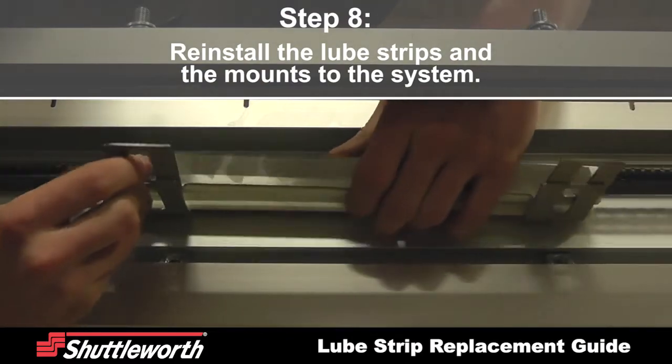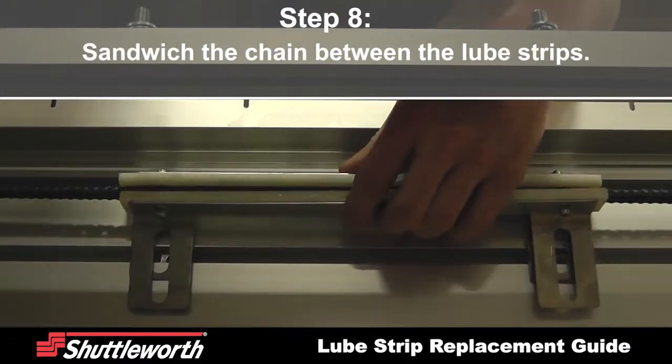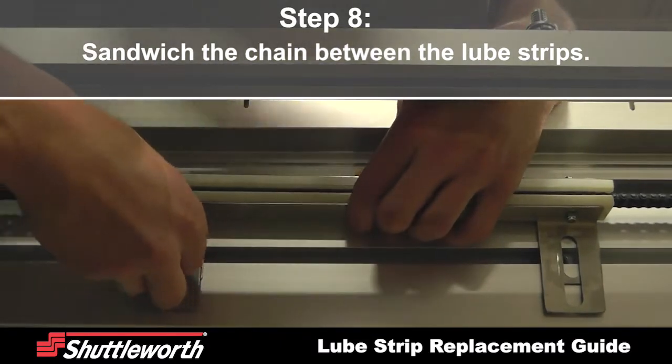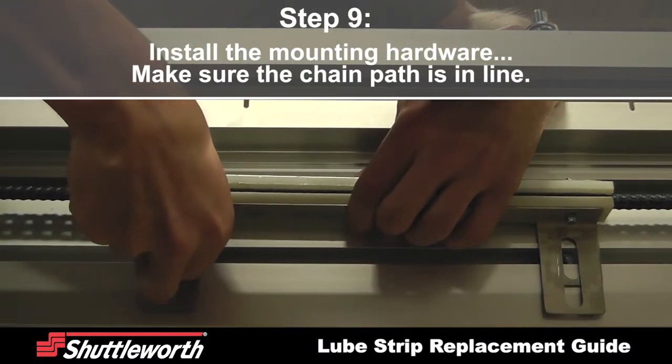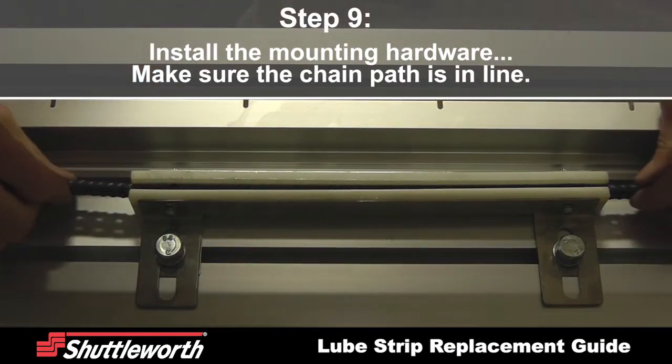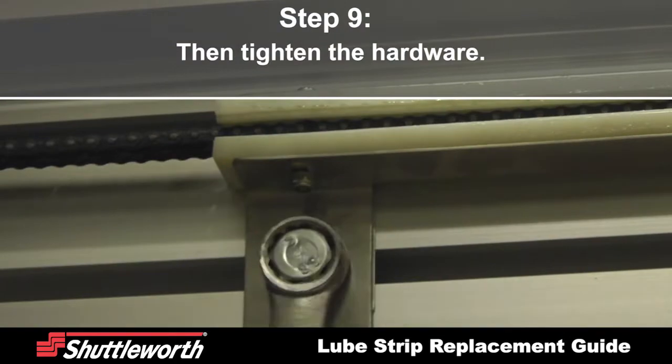Reinstall the lube strips and the mounts to the system by sandwiching the chain between the lube strips. Install the mounting hardware and make sure the chain path is in line, then tighten the hardware.